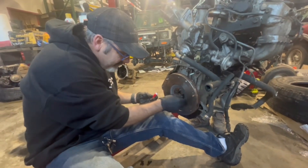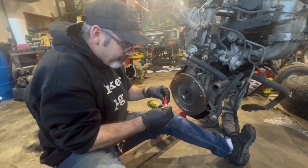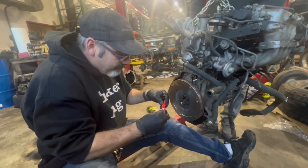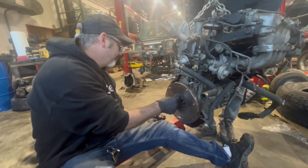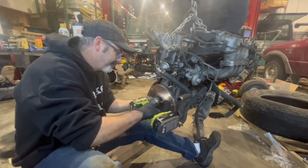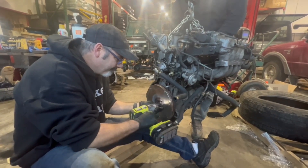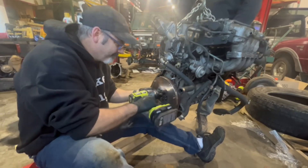Funny story — remember when we used to have emissions inspections? I had a 1990 Chevy Blazer that needed a tune-up bad. I went down there, it failed, and the tech told me I needed all this stuff. I got a full tune-up done and came back two days later — passed. The guy asked what I did to it and I said I changed the flux capacitor. He goes, 'Oh yeah, it'll do it every time.'